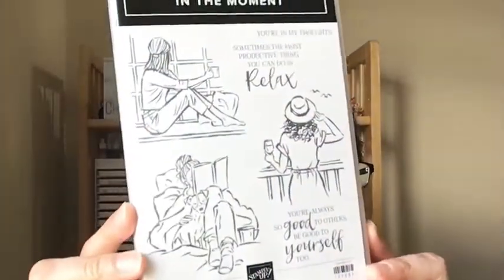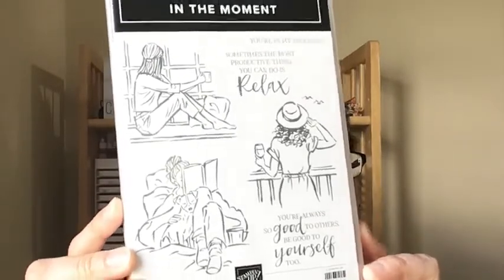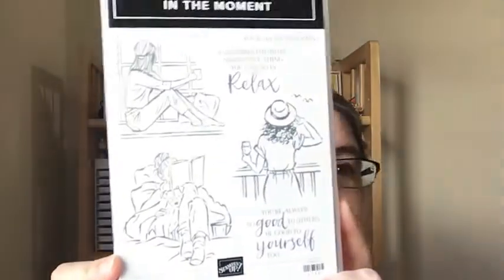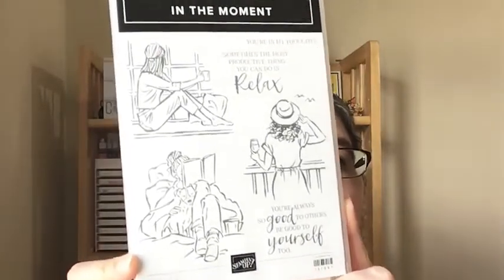So today I'm actually contemplating what to call this card I'm going to share with you. I am using the In The Moment stamp set. Confession — this stamp set, I think I've had it on my shelf for five months and I just inked it up for the first time yesterday. It's so awesome. There are so many coloring options.